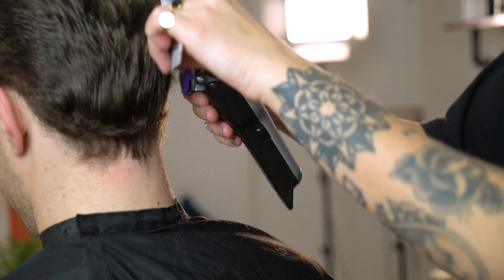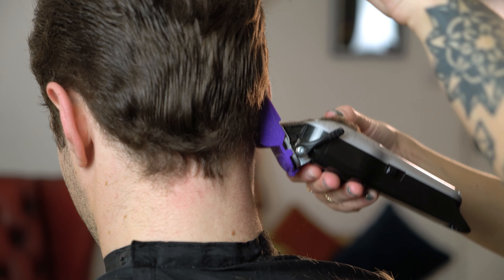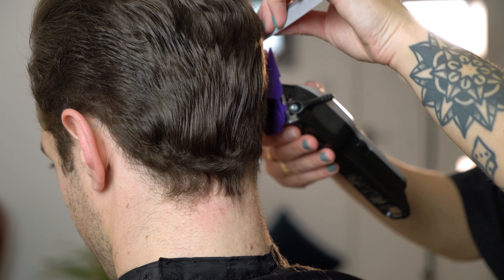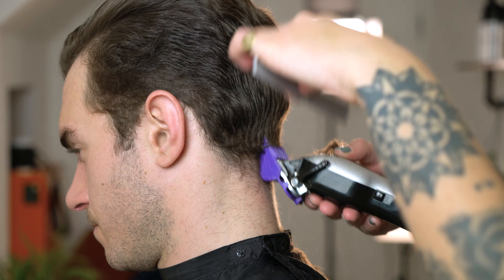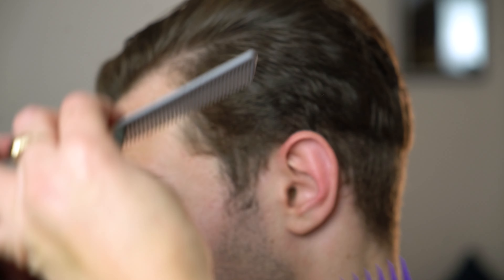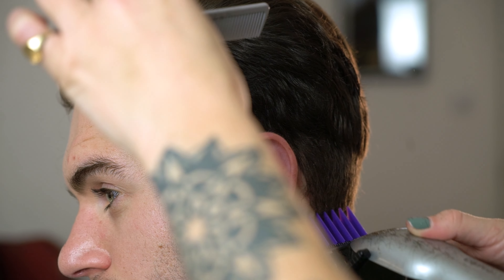Start by working with your number four attachment comb to work into the hair and clean your canvas. We've blow-dried the hair into the shape that we want to create, so we can start working with our clipper work. Always make sure you're using a comb which will help guide the hair into the clipper, keeping things nice and clean.